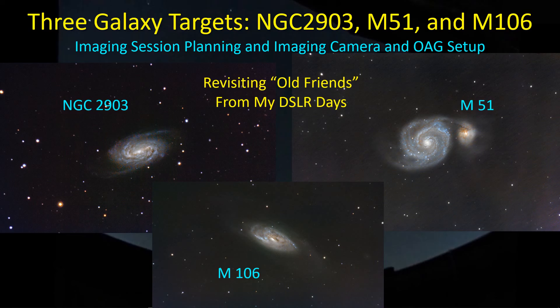Hey guys, welcome back. I want to do a little setup video similar to the one I did once upon a time for NGC 3359 and 5907. This time I'm going to be going after three galaxy targets: NGC 2903, M106, and M51. These are pictures I took of those galaxies back when I was using my T2i, and I want to revisit them now that I have a dedicated AstroCam.